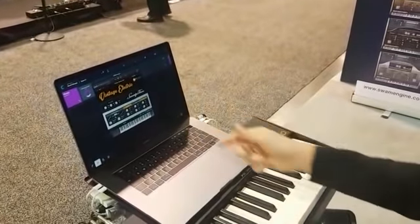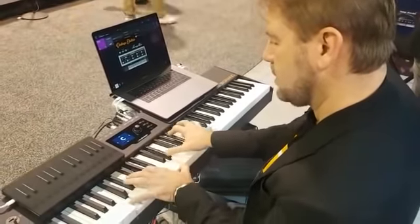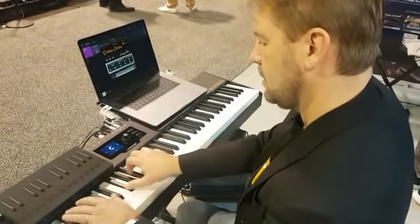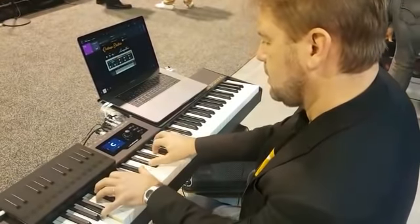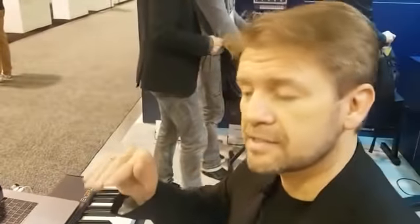More tremolo, chorus and effects. The software has 2 GB of memory and up to 16 layers each note.